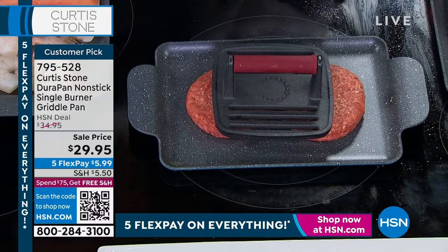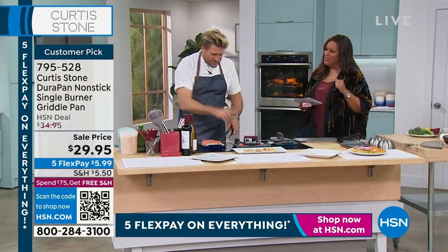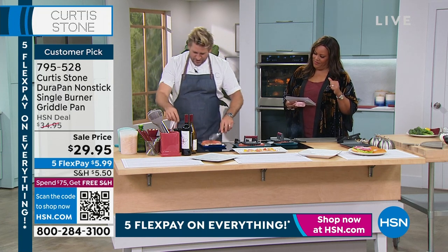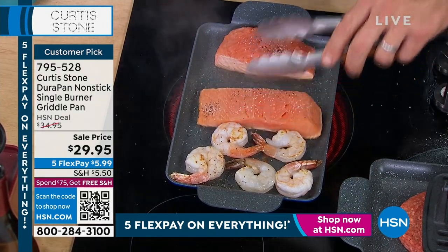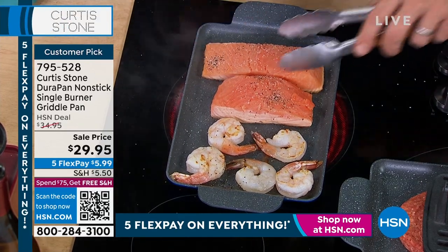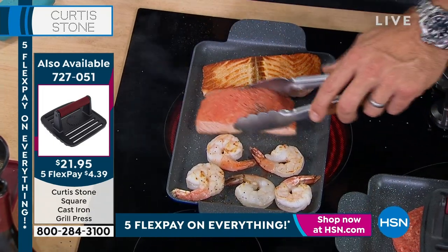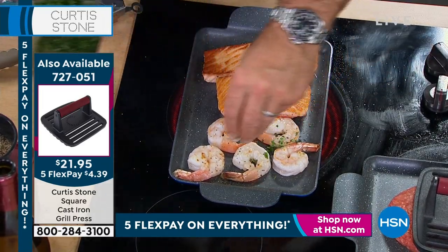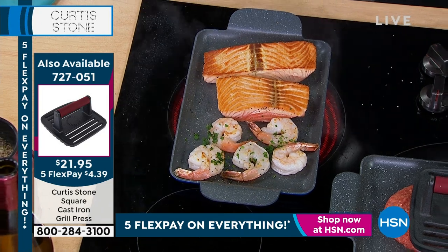I can go ahead and drop my burgers on there — use that grill press, be my guest. The grill press is cast iron. The griddle is made out of Durapan — cast aluminum with that Durapan finish. I'm going to hit this with just a little bit of pepper and salt. I put my Faroe Island salmon straight on here. The heat retention is wonderful, the heat distribution is also great. Whether you put your salmon on over here — I've already got that golden brown in just about a minute.